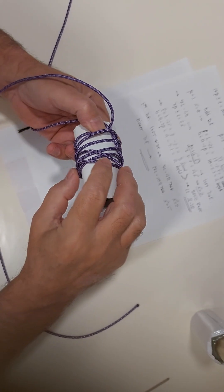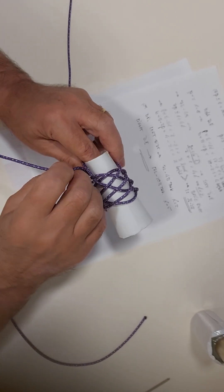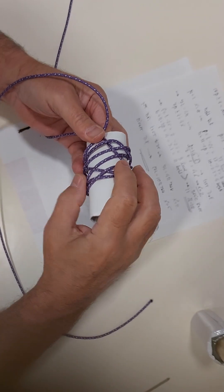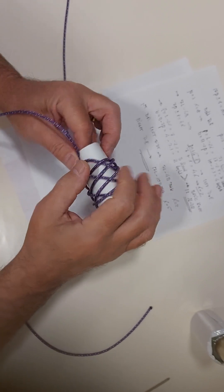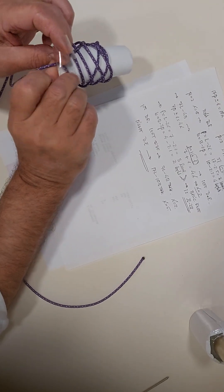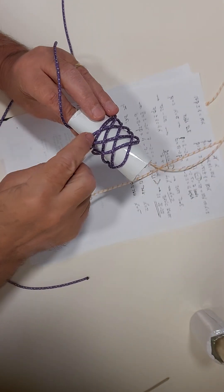Here we have the 7-lead, 4-white setup. Let me wait, let's see — we are going to pass it here. This is the 7-lead, 4-white. 1, 2, 3, 4.